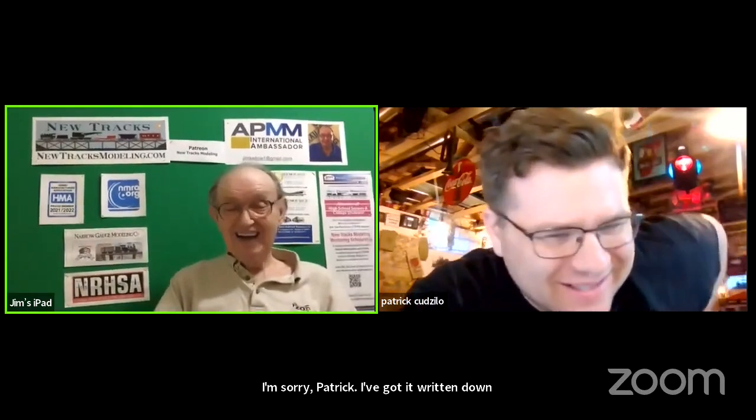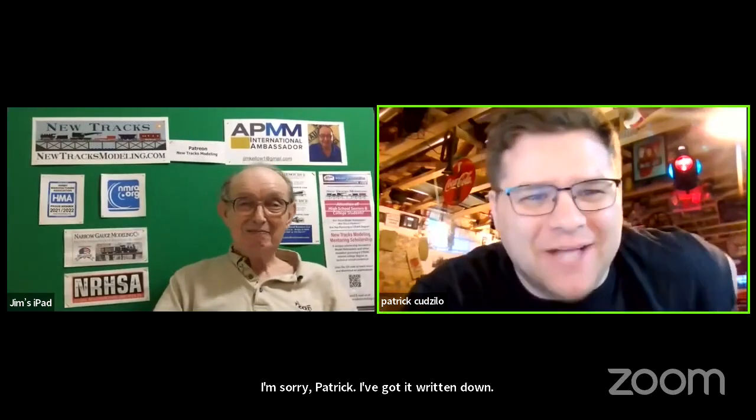Michael's here tonight to talk to us about using magnets and lighting your passenger cars. Well, Michael, welcome. My name is Patrick. I'm sorry, Patrick. It's okay. I've got it written down. My name is Patrick Cazillo.